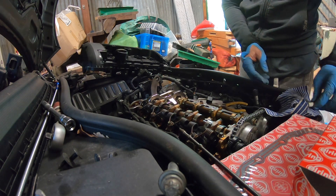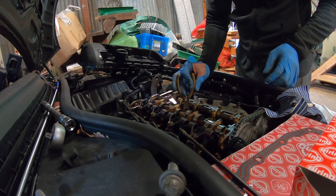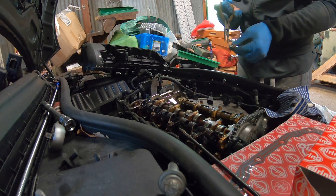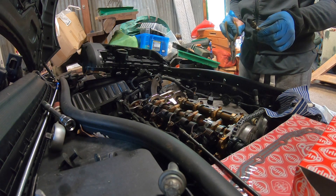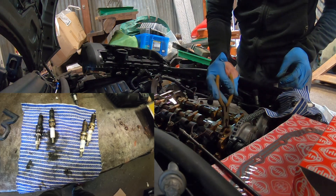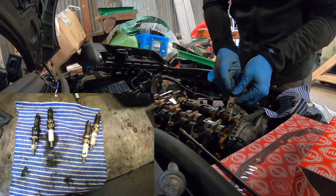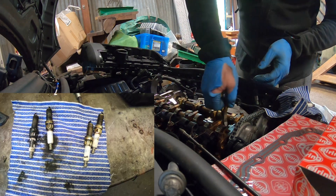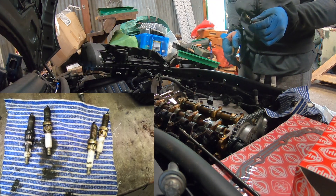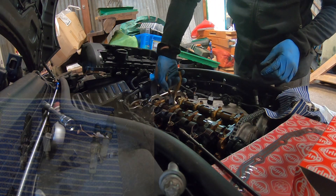Just pulling this out - some of them are quite full of oil down here as well, which is not great. That's disgusting. That one's not quite out yet, that one's not quite loose either. There we go.